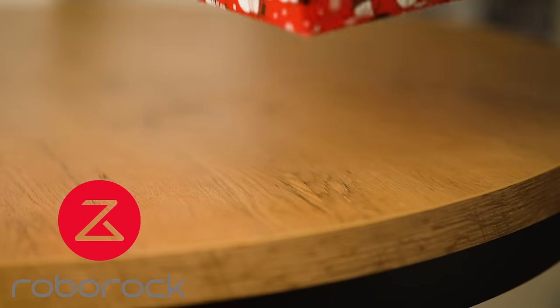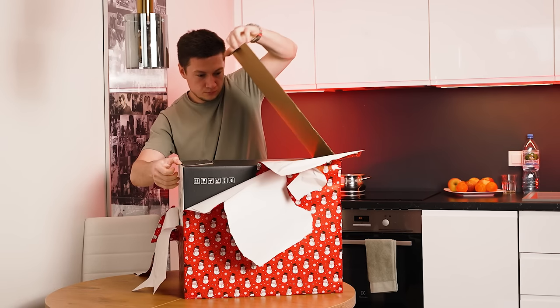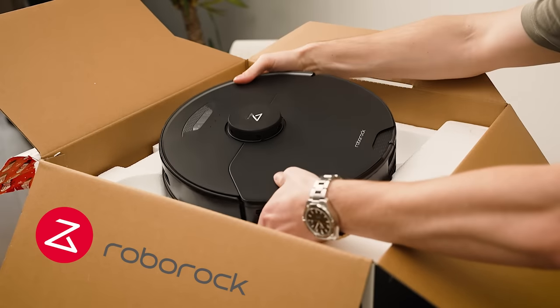Thanks to Roborock for sponsoring the video. Recently, I received a New Year's gift — it's the Roborock S7 MaxV Ultra.